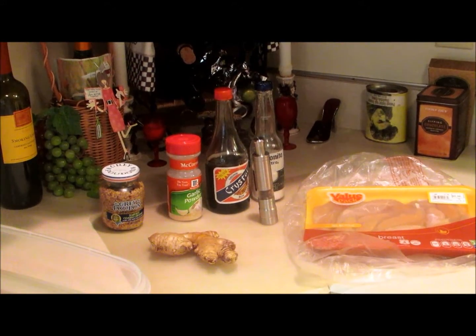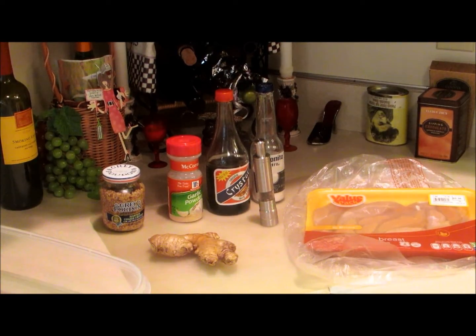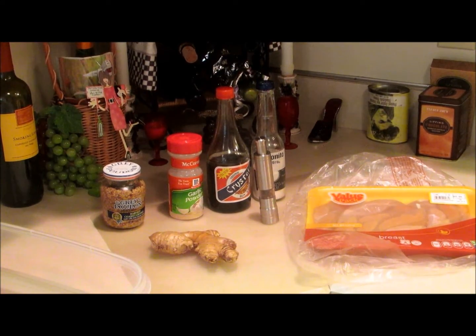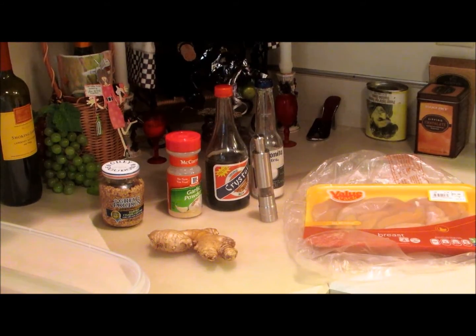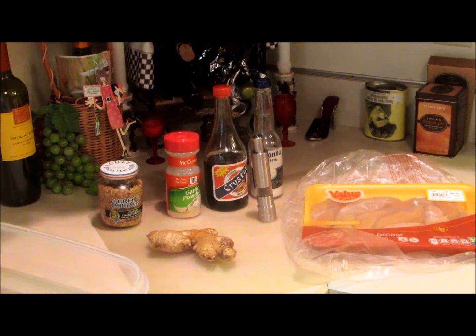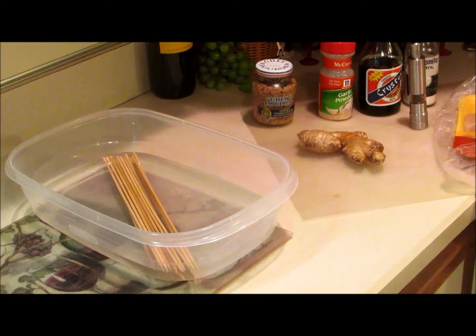For my ingredients I have Grey Poupon mustard — a heavy grain — and I have some garlic powder, soy sauce, fresh black pepper, salt, fresh ginger, and chicken tenders. And on the side you can see I have some wooden skewers soaking in water.